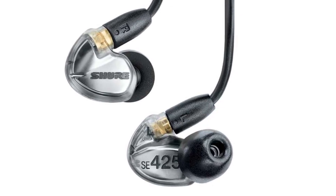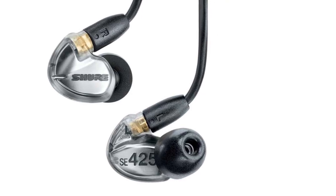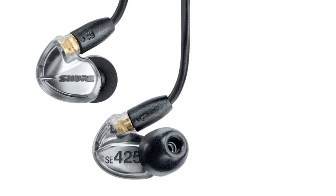It has a good, solid, tight low end — not an accentuated low end. So if you're looking for clean and clear, the SE425 is a great earset.